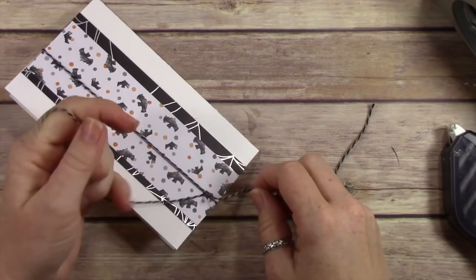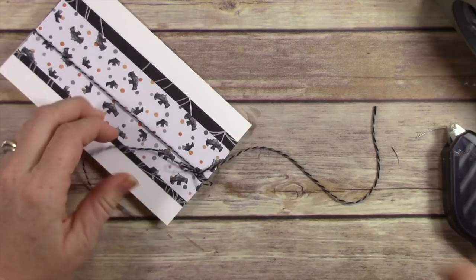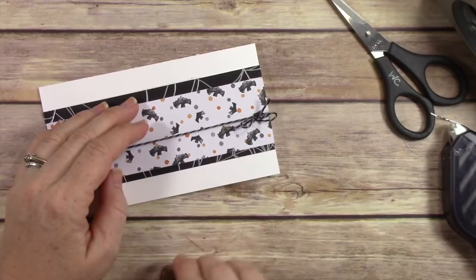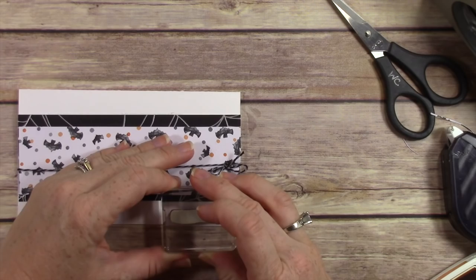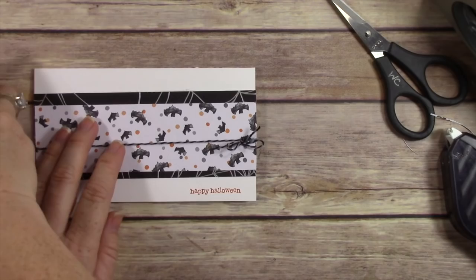There's a really pretty new twine available in the holiday catalog — it's gray and black. I used it to tie a little bow going all the way around this card because it needed a little something for my eye to go towards. Then I'm going to add all my little monsters to the front of this card. Actually, first I'm going to stamp — I'll use Pumpkin Pie ink to stamp my little Happy Halloween sentiment. The Cookie Cutter stamps don't have sentiments, so you need to make sure you have a sentiment separately if you want to stamp one.